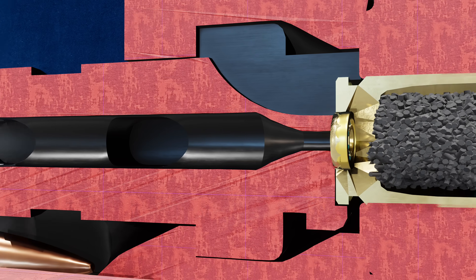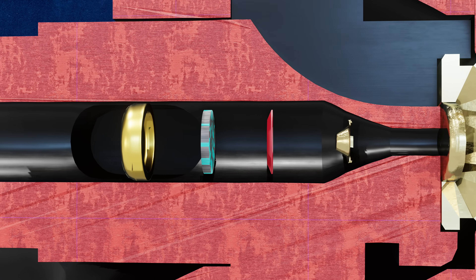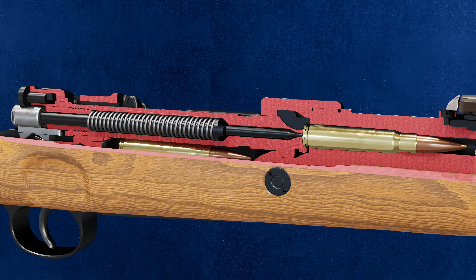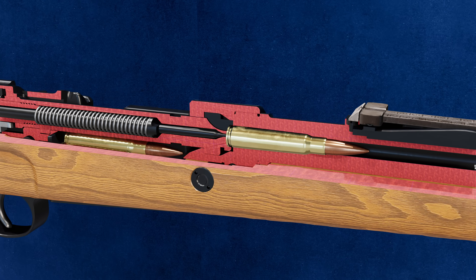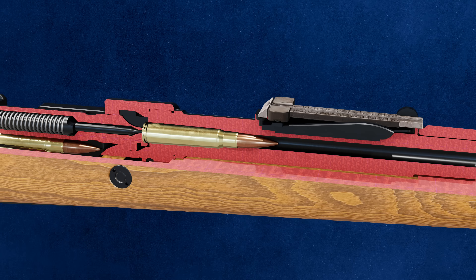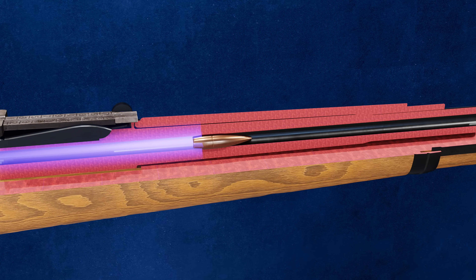Next, we have the bullet primer, containing the primer compound, foil paper and anvil. When the firing pin strikes the primer, it ignites, creating a spark that sets off the propellant. As the propellant burns, high-pressure gases rapidly build up behind the bullet, forcing it down the gun barrel.